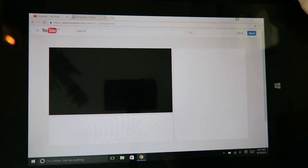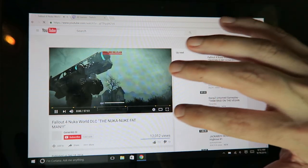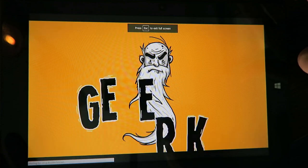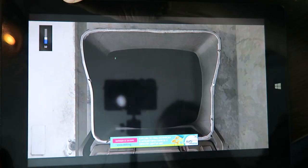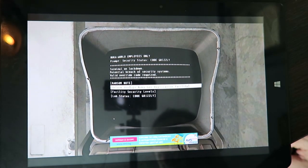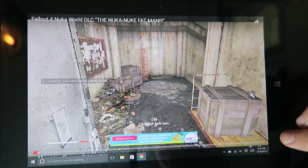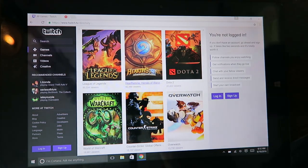Just click on a video and of course it'll be as fast as your internet connection. Now we're in full screen mode. We turn the volume up a little bit and it works nice. You can totally watch your YouTube videos on here, which is nothing you wouldn't expect.